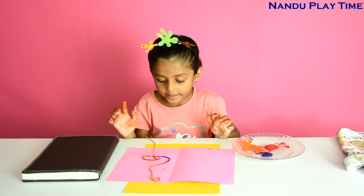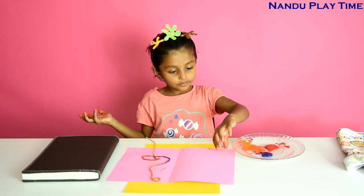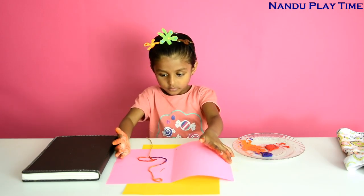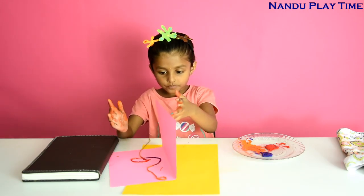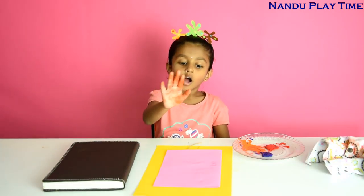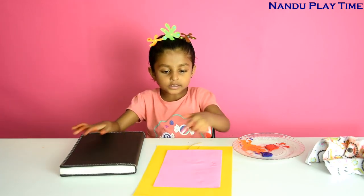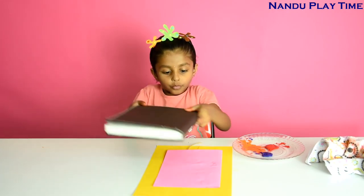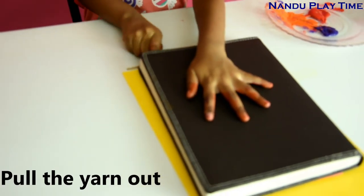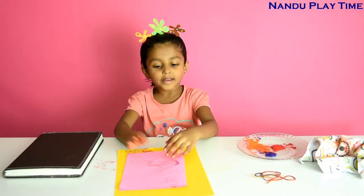Make sure that the yarn end is out of the paper. So let's close the paper. I am going to put this heavy book on the paper. Make sure that the yarn end is outside.